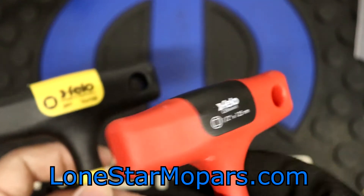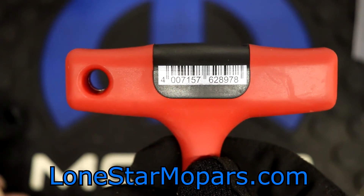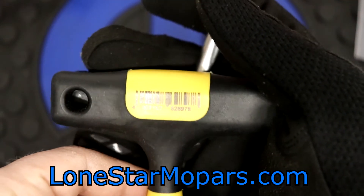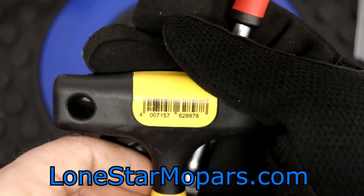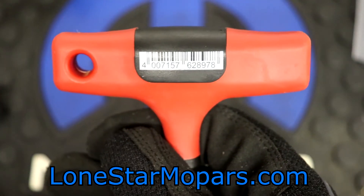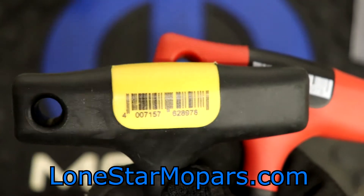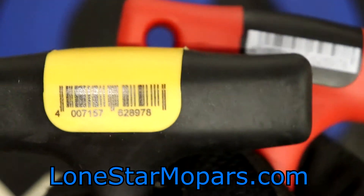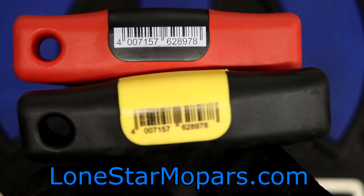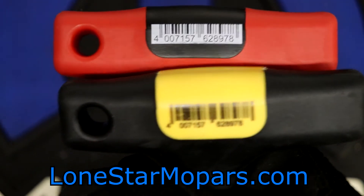You can see it's the same profile — it's got the same hanging hole, even on the same side. Flip it around — I know people hate this — it's the barcode. You've got number 4 off by itself: 0 0 7 1 5 7. We take a look at the black and yellow and we have got 4 0 0 7 1 5 7. The ending sequence on the old one is 6 2 8 9 7 6, and on the new one is 6 2 8 9 7 8 — I totally apologize, I misread this. But yes, that is essentially the exact same number.